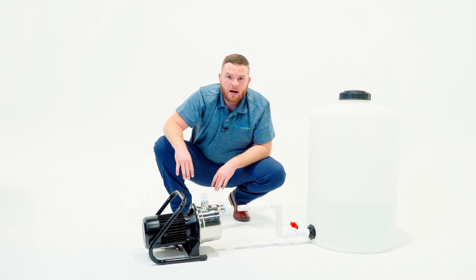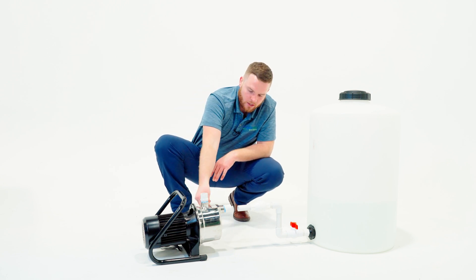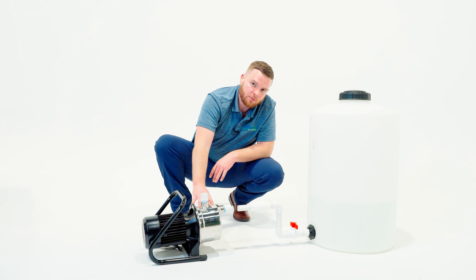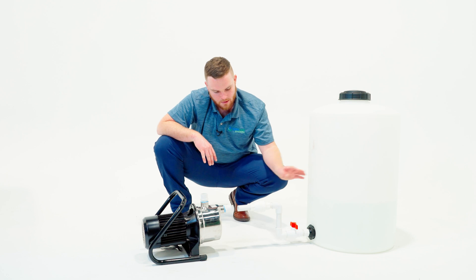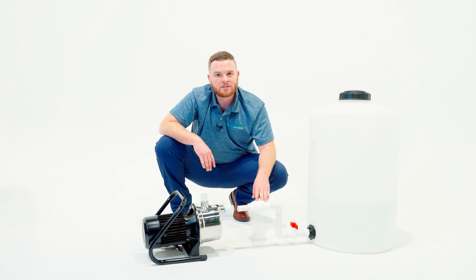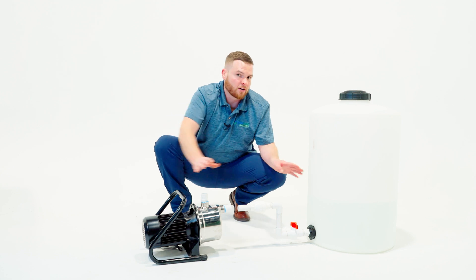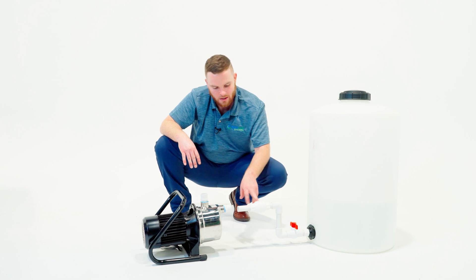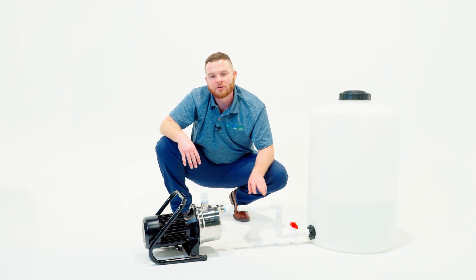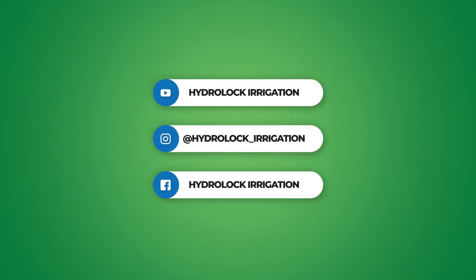This pump cannot run dry. It needs to be primed for the first time that you ever use it. There is a hole here that you will take off with a wrench and fill up with water, and then it'll be ready to go. The gravity from the reservoir will do the rest of the job. We have added a check valve on this system. If for any reason you're ever experiencing the siphoning effect, whether it's water going this way or that way, add a check valve and that'll prevent that from happening. Just make sure that you install it the proper way. Every check valve comes with a flow arrow pointing in the direction that it needs to be installed.